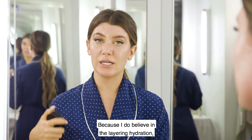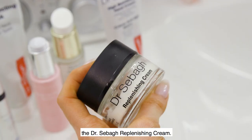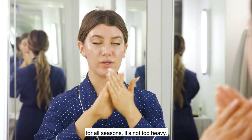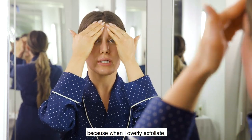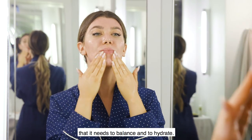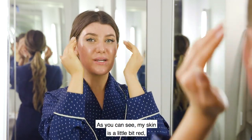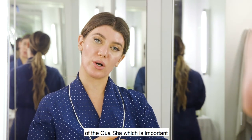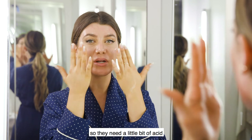Because I believe in layering hydration, I'm going to add a little bit of the Dr. Sabat replenishing cream. This is a moisturizer that's perfect for all seasons — it's not too heavy, and for me it helps to control my oil because when I over-exfoliate we strip the skin of the oil it needs to balance and hydrate. My skin is a little bit red just from the lactic acid and the gua sha movement, which is important because overnight your skin cells regenerate and they need a little bit of acid and movement to get the process going.